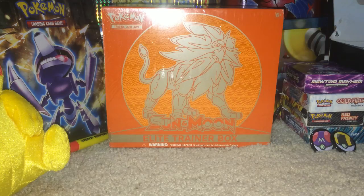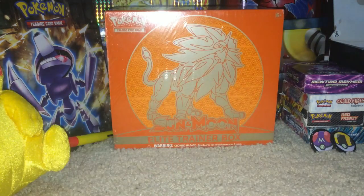Hey everyone, this is T-Bone PDX and today we are back with another Pokemon TCG opening video. In this one we are going to be opening a Sun and Moon Elite Trainer Box - this one is the Solgaleo one.